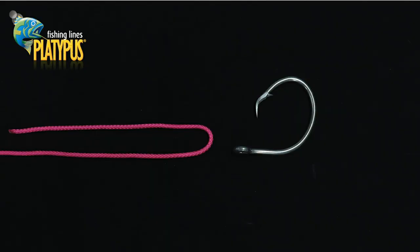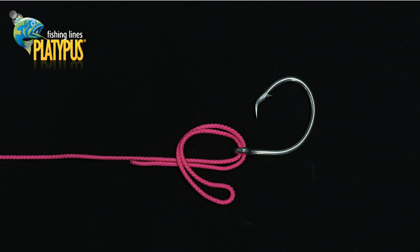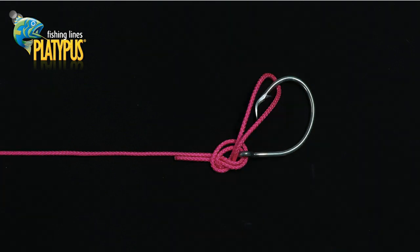So here we go — let's have a step-through look at the Palomar knot. Our first step is to double over our braid, monofilament, or fluorocarbon. We then pass this doubled line through the eye of the hook, swivel, jig head, lure, or other terminal tackle. Our next step is to create a simple overhand knot: pass the doubled line across the other to create a loop, then pass the doubled line back through that loop. It's important at this point that we have enough length in our tag loop to pass back over our terminal tackle or lure.